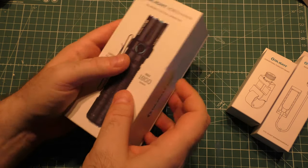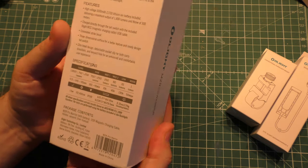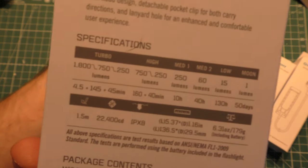Let's start off with this light, which maxes at 1800 lumens, 300 meters throw. Here are the specs — everybody get a good look.